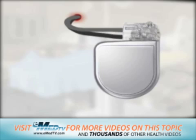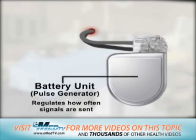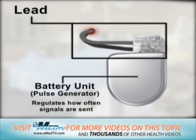The ICD device consists of two parts. First, the battery unit, or pulse generator. This regulates how often signals are sent to the heart. The second part is the lead, which consists of one or two wires that carry electrical messages back and forth between the heart and the device.